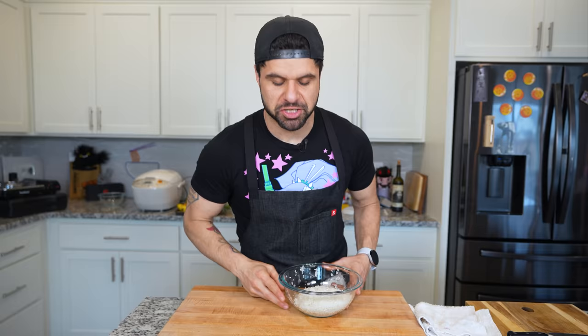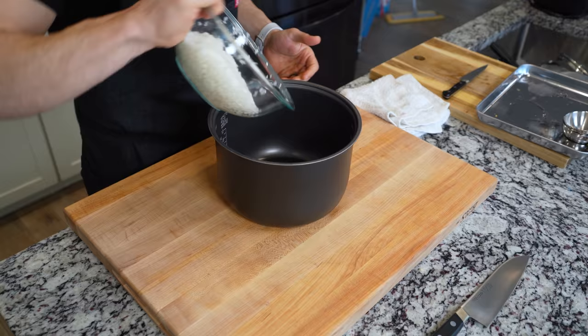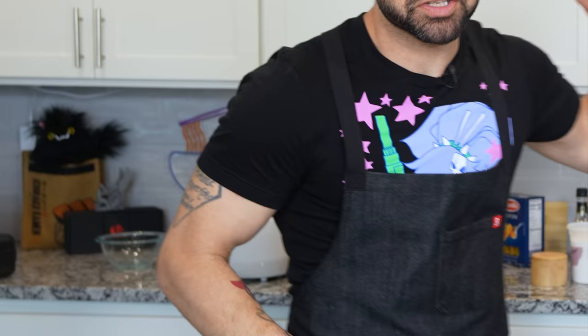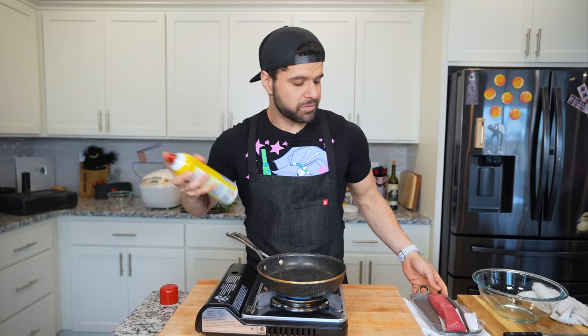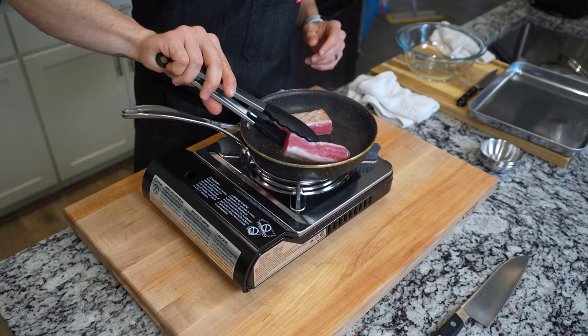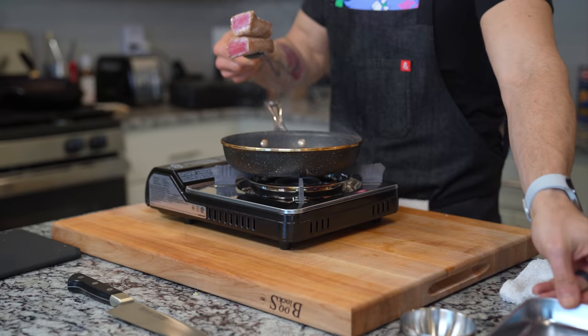With Sanji's dish and Luffy's dish going, we're starting Zoro's dish — give you three seconds to guess in the comments. It's onigiri. We're doing three cups of washed rice in the rice cooker. The filling is going to be some seared ahi tuna — make sure you sear each and every side so it's all even. Once the fish is seared, place it to the side to cool down while we get everything else ready.